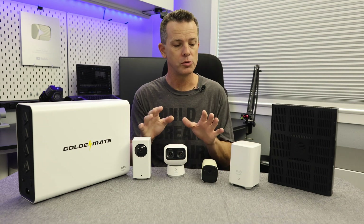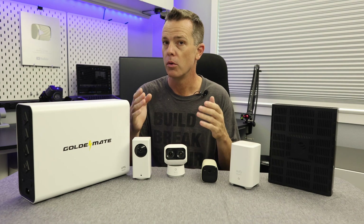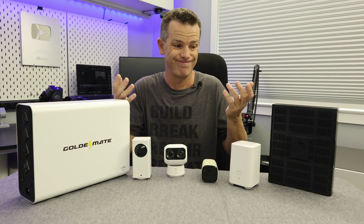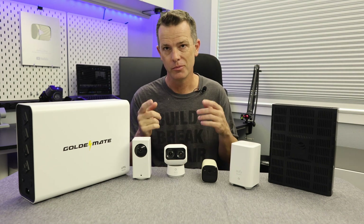Over the years, I've done a lot of videos on home security systems and home security cameras, and on most of those I've gotten the same question: what do you do when the power goes out? And the truth is, in most cases, they stop working. So in this video, I'm going to show you how to prevent that from happening pretty simply and easily.